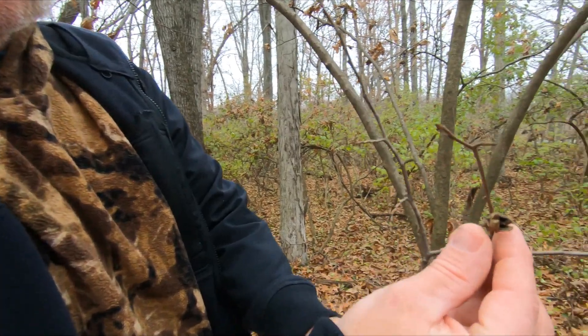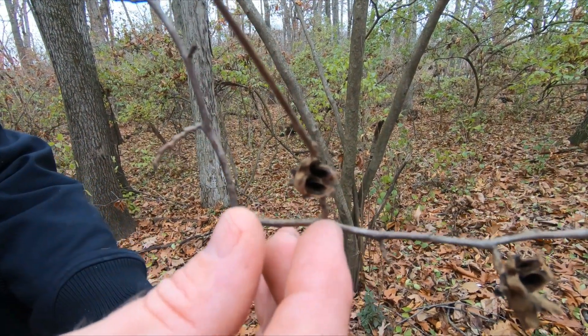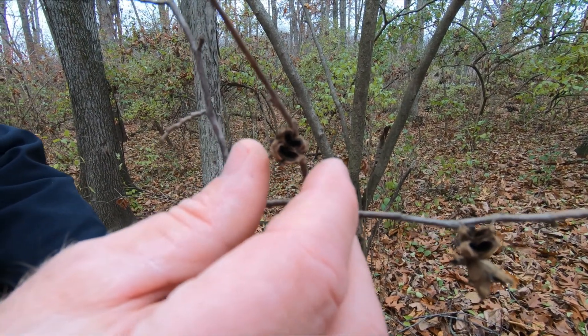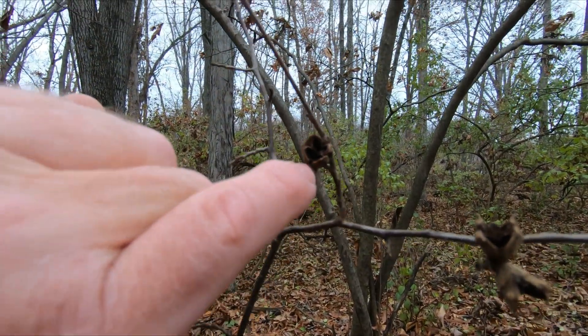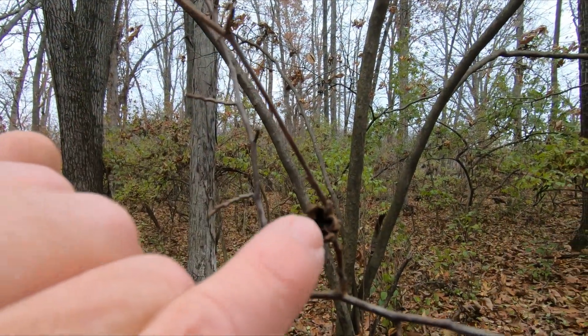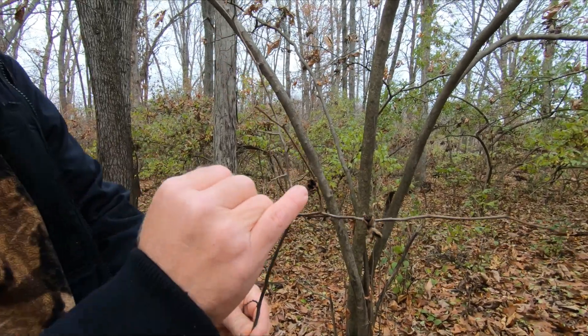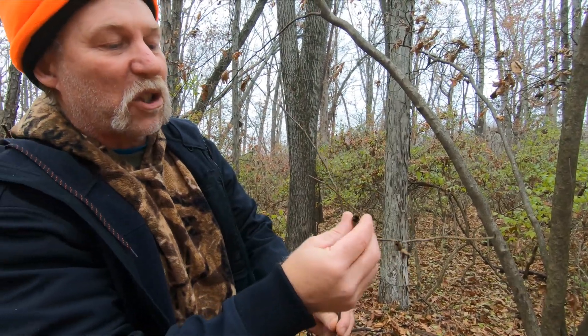The witch hazel seed pod is light brown when it's fresh, and it's a very, very, very cool shrub. It's an understory shrub native to Michigan, all up and down the eastern United States, and it'll have tiny little popcorn-shaped brown seeds. They're oval dart-shaped seeds, and what's cool is this pod opens and explodes the seeds out into the woods.